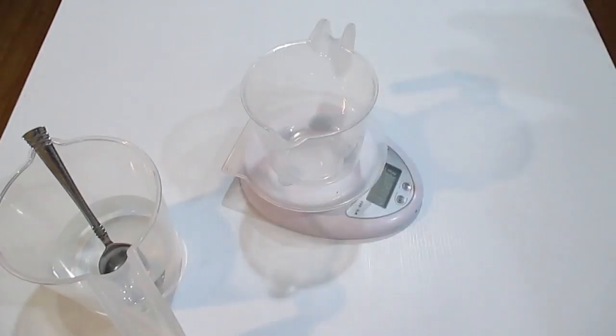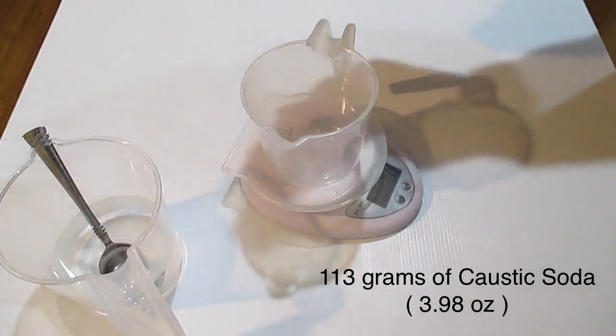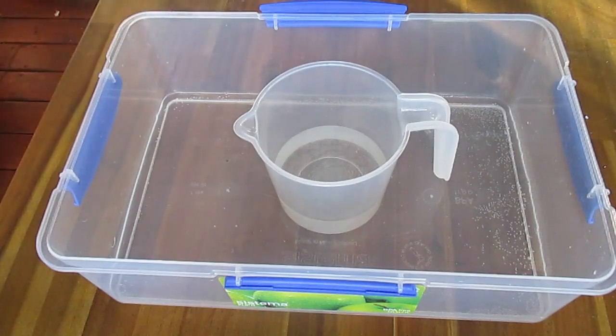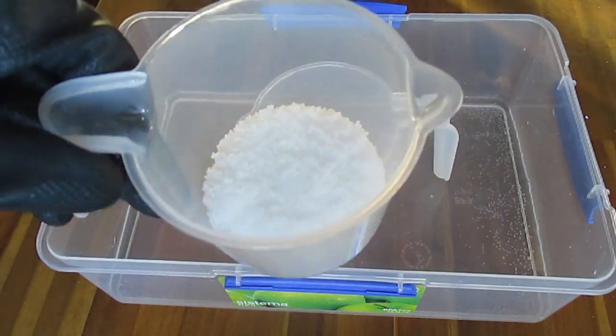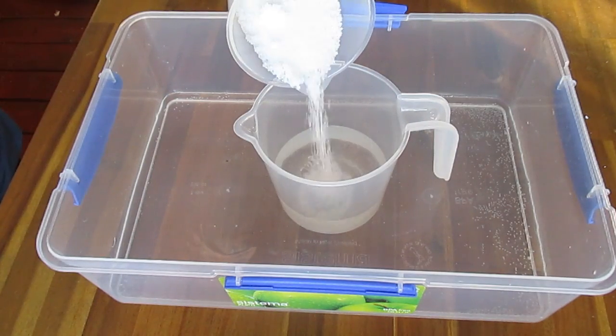Make sure that you're wearing eye protection, gloves with long sleeves, and a mask because this is very toxic. Caustic soda is a chemical that can actually burn your skin. If you can imagine getting this in your eye, you could go blind. Be careful.